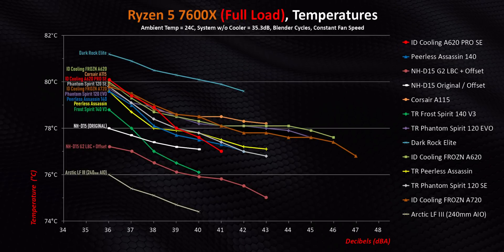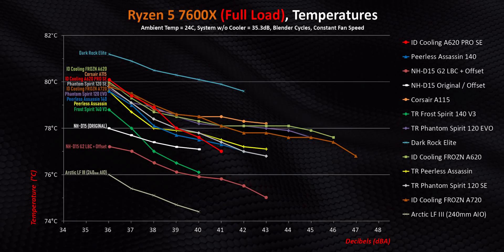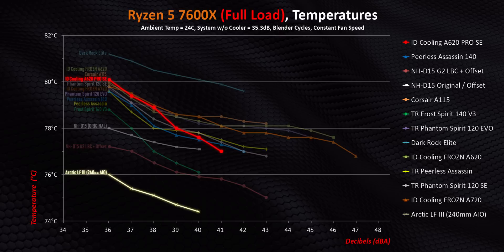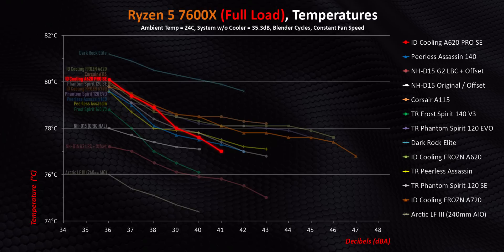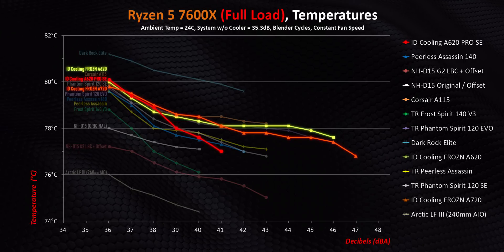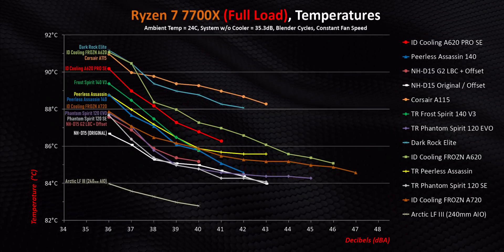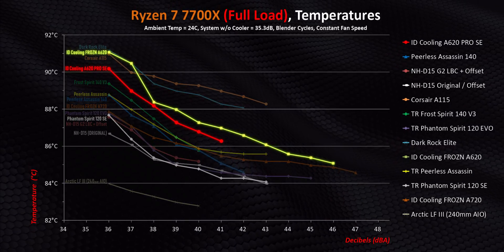Moving on to the 7600X, there isn't much to see here — this chip doesn't put out enough heat to seriously stress any of these coolers, with about a four-degree delta between the A620 Pro SE and a 240mm AIO like the Liquid Freezer 3. As decibels increase, it actually becomes one of the best in noise-normalized situations, pulling ahead of the A620 Black and A720, and narrowly beating the two Peerless Assassins and Phantom Spirits. Under full load with the 7700X, the Pro SE provides slightly better performance than the non-SE model, but only by a single degree at most.